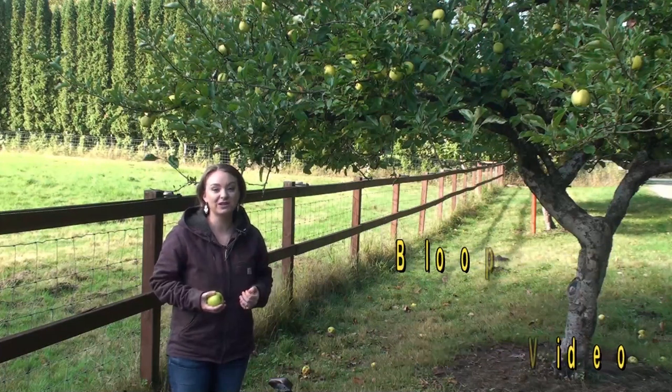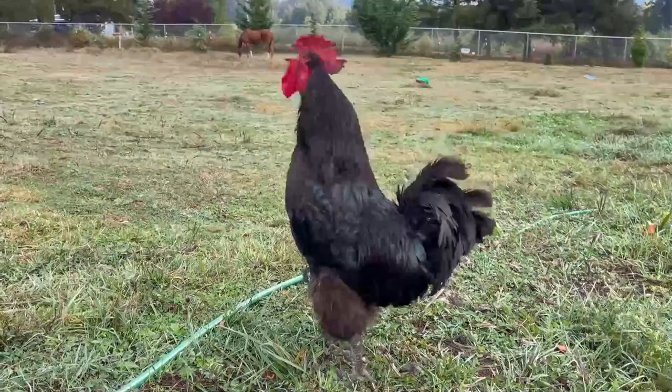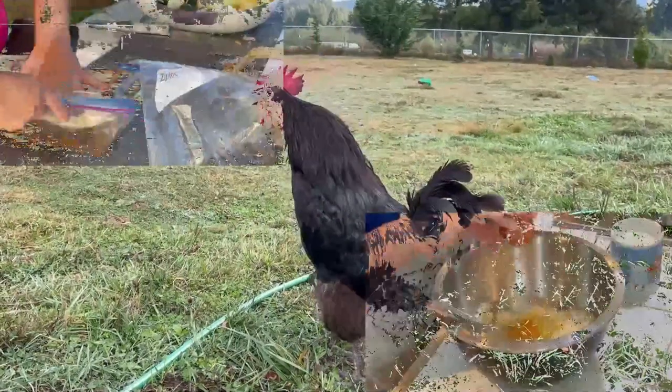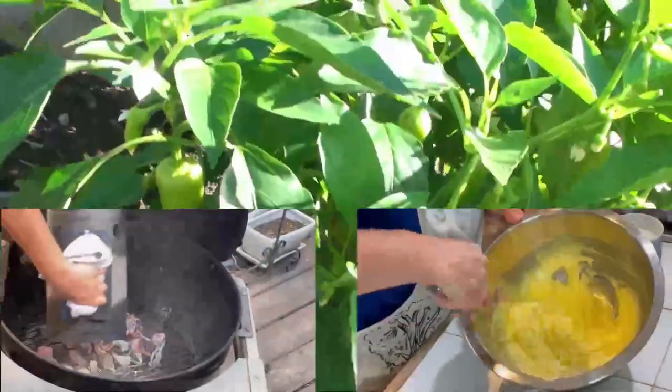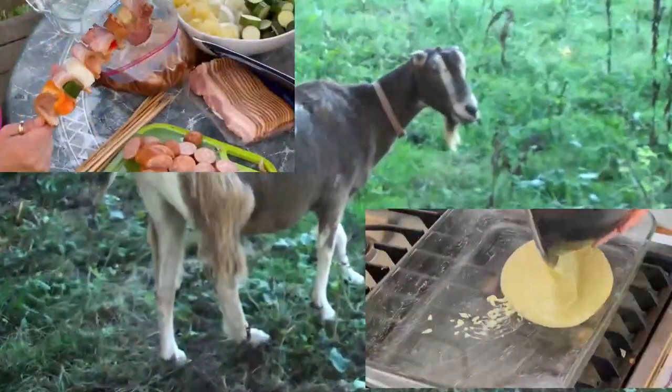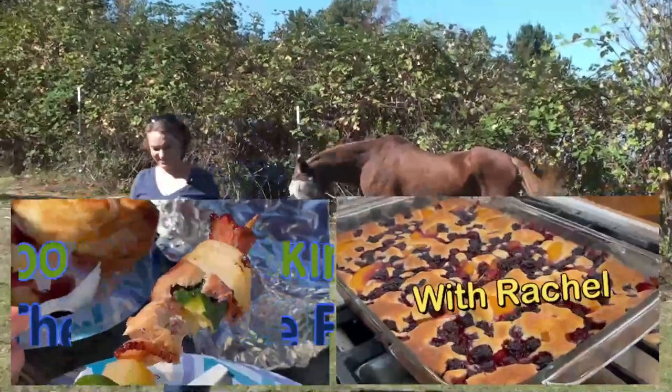I think it's gonna be amazing. I watched his video. I am super excited. Let's get these apples picked and head to the house and get this tart made. Let's go make some food.